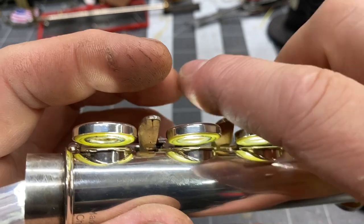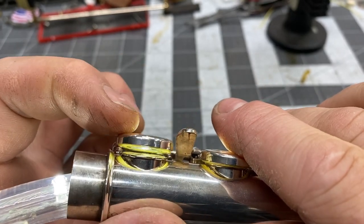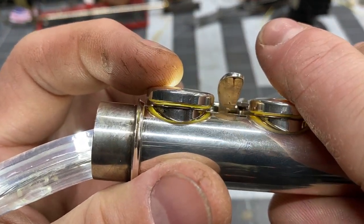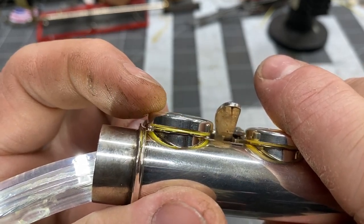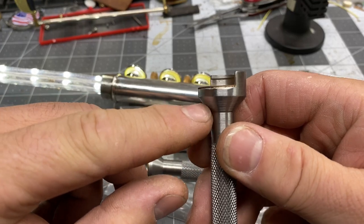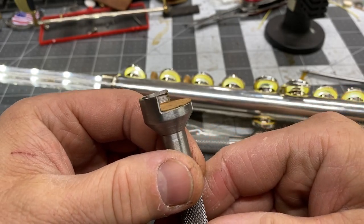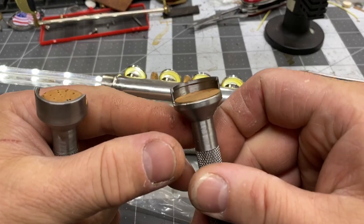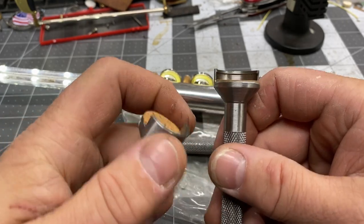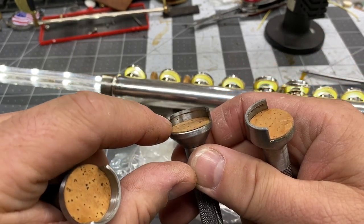The D key — the pad cup itself is bent pretty severely. When you take a deep dive, this is what you see. So I'm going to show you a couple of tools today to take care of this. This tool is a Fareesh tool — it's called the E11 flute pad cup leveling set. You can see how it's got a cutaway and a ridge, and there are three different sizes.